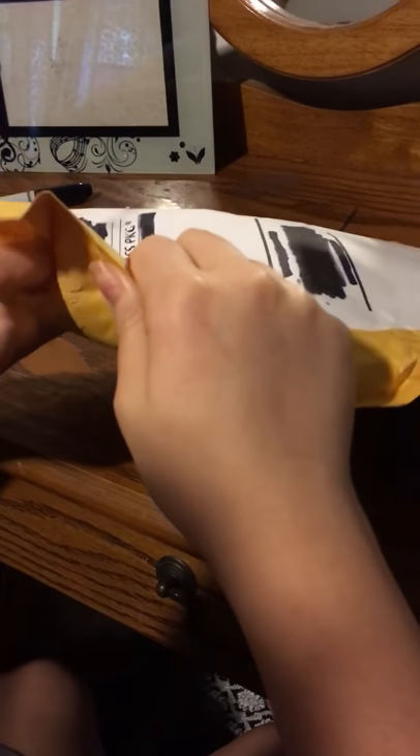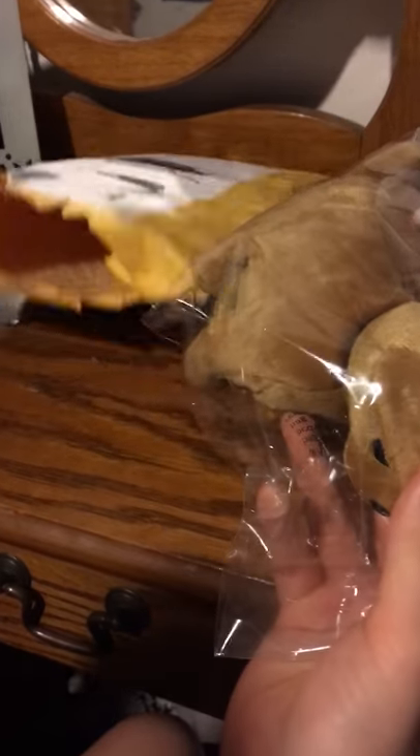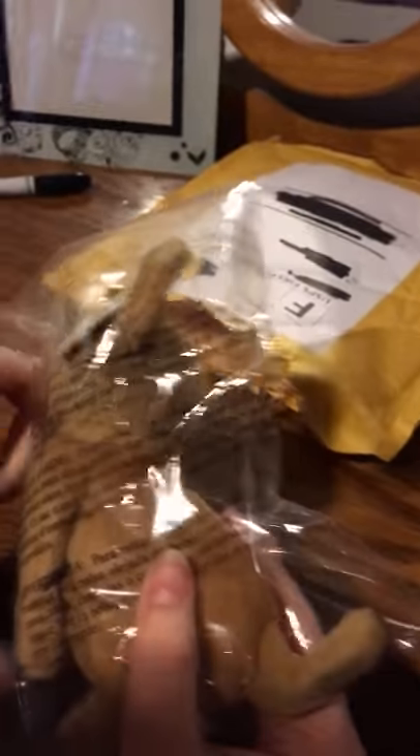I'm just going to go ahead and rip this up since I'm not going to be using it again. Here it is. It's a little bit off color from the site that I got it from, but that is fine. It's just a Chihuahua.